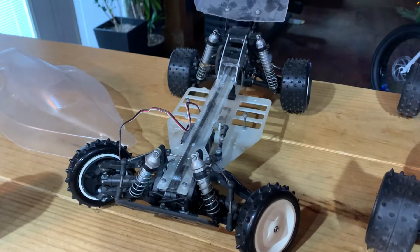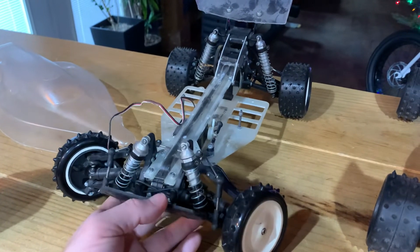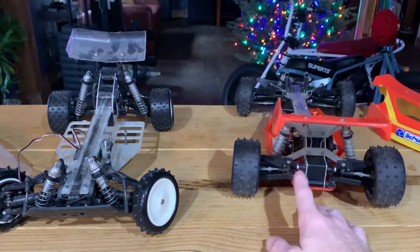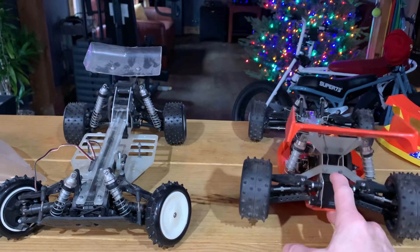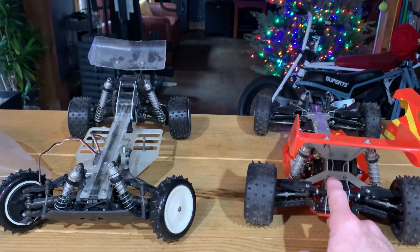Anyway, this will be my next thing to tinker around on over the holidays. Maybe I can get it operational within the next week or so. Hope all's well with you guys — hope you got something to mess with, and try to survive the holidays. That's all I got — see you next time!